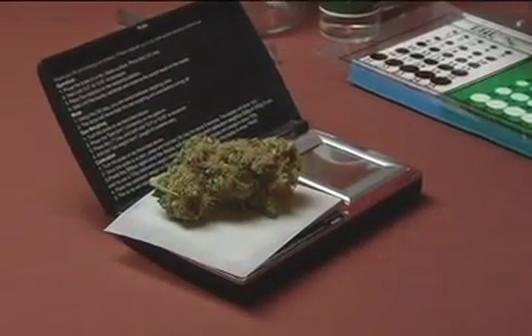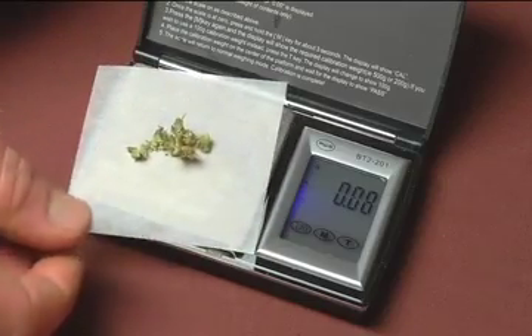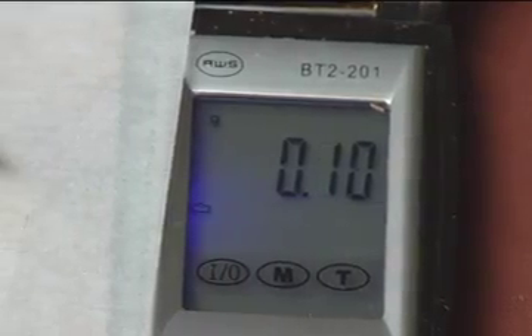Cannatest can tell you what is in your cannabis in less than 30 minutes. With only one-tenth of a gram, you can test for as many as seven cannabinoids — the active ingredients that give cannabis its many medical benefits.